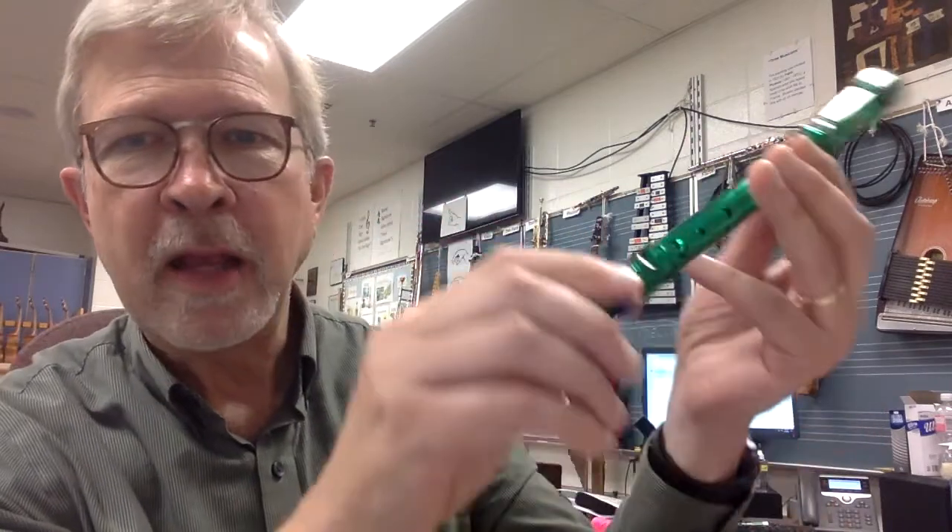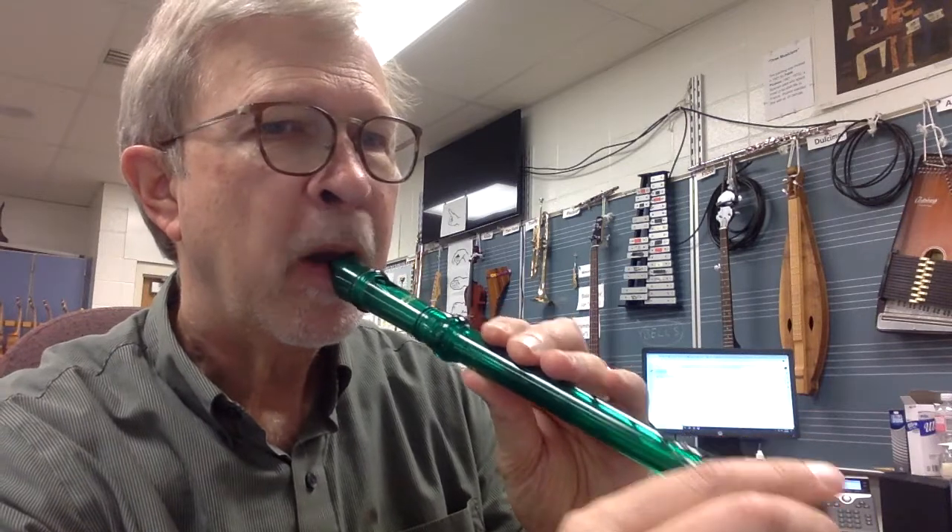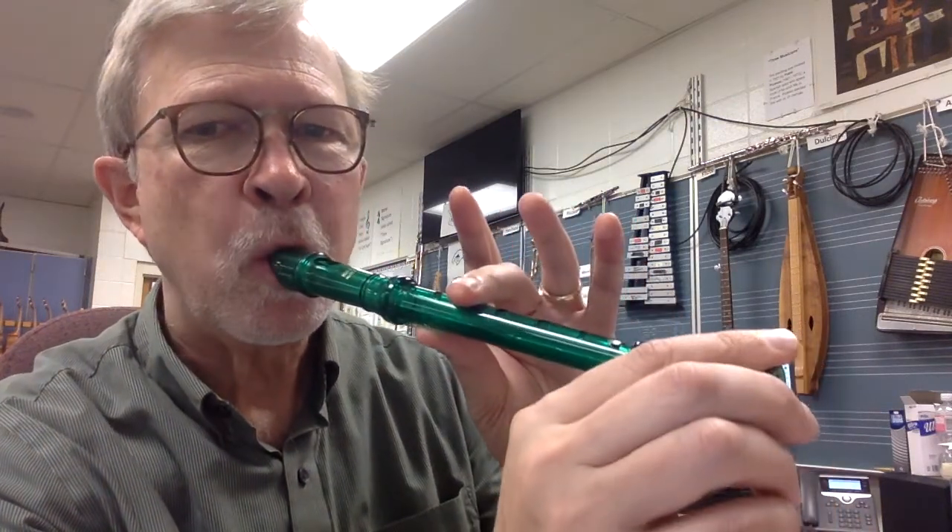The right hand holds the bell. Here we go. That's not right — first note is C. Sorry about that. Okay, two, three, four.